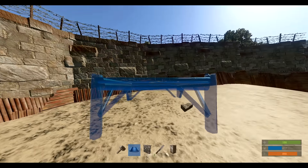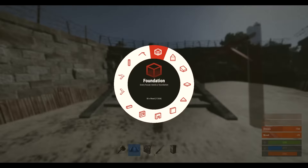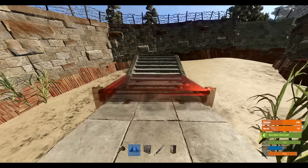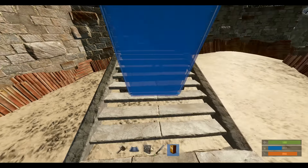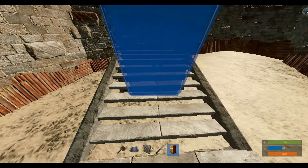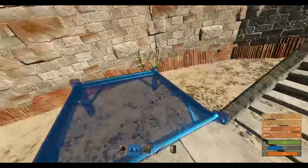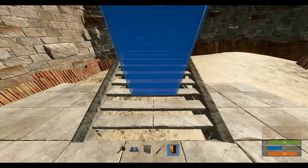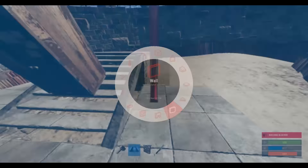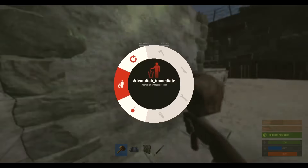With this one, basically you're going to do it like this — place a stair foundation, then take your tool cupboard and place it on the stairs like so. Throw walls up on the sides.